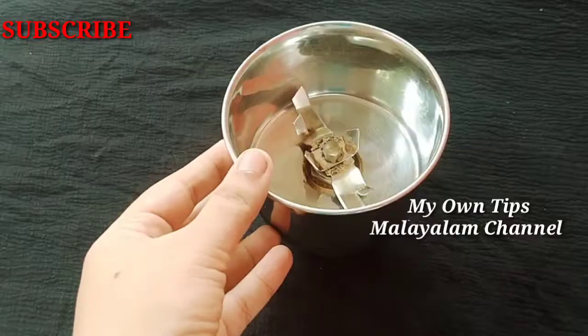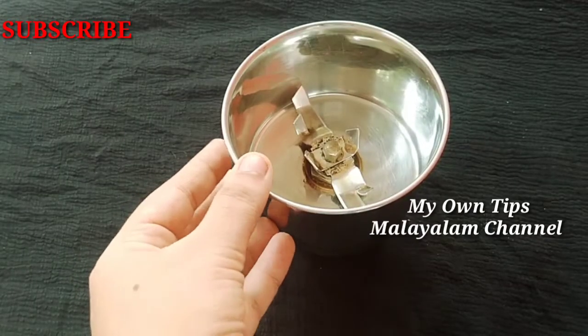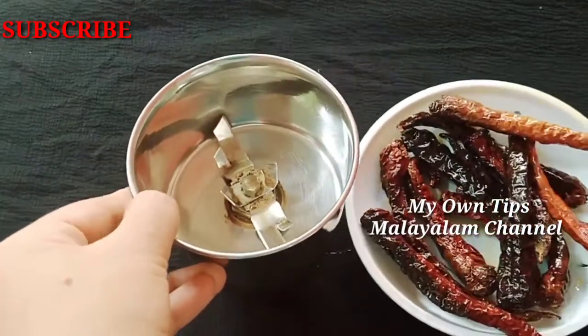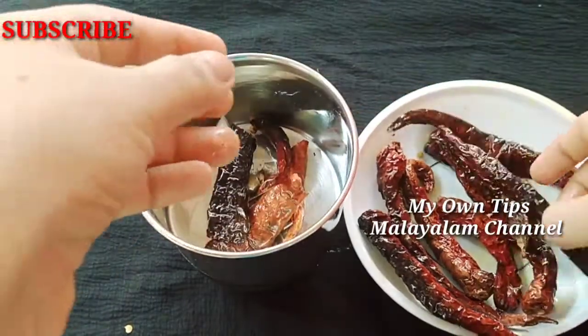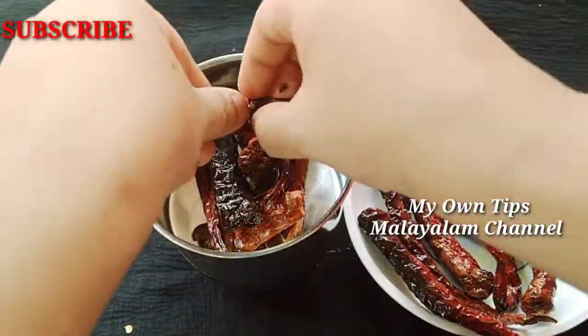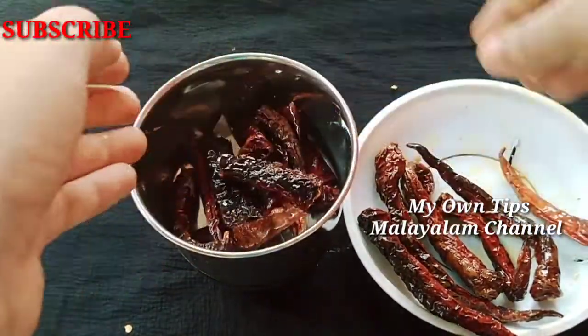This is our tea. We will mix it and cut it into small pieces.